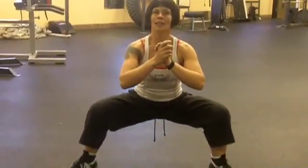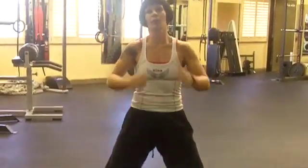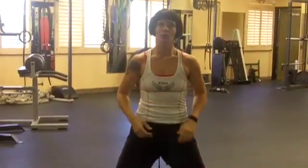We don't want the knees bowing inward when our toes are out this way. We stay right here. Come down nice and deep, hold it, and up. Squeeze the glutes on the way up — very important. Come down, hold it, squeeze the glutes on the way up. Nice, slow, controlled motion.